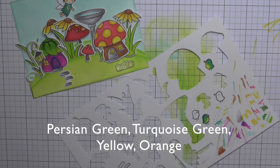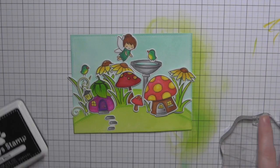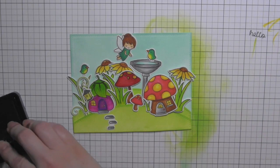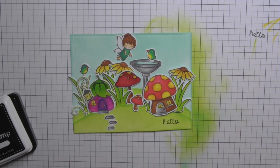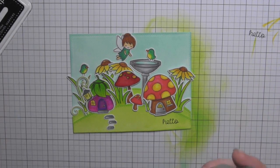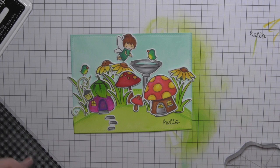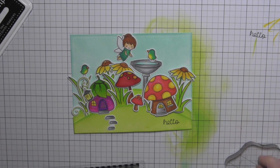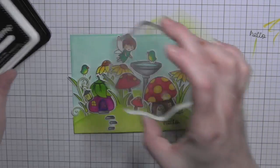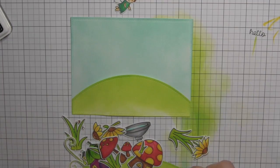Before I attach anything, I'm going to stamp a greeting. This is from the Gingham Backdrops stamp set — I purposely looked for something small because I didn't have a plan for my greeting when I designed the card. I love this small size of 'hello.' I'm going to take the exclamation point and only ink up the little period and stamp that behind 'hello' instead of using the whole exclamation point.